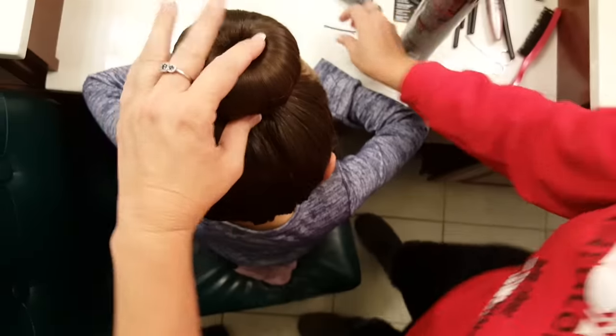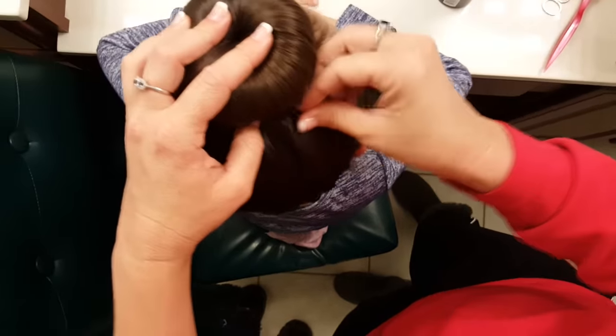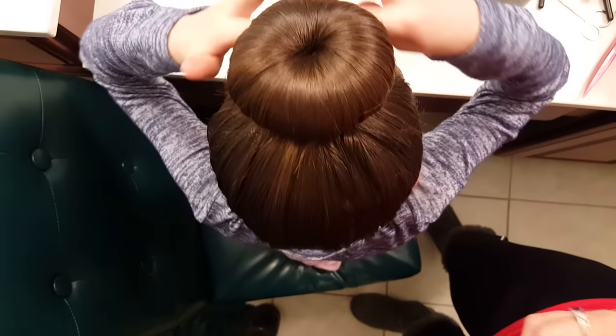Spray, twist, and pin. And then if you see any little ones flying away, feel free to pin those too.